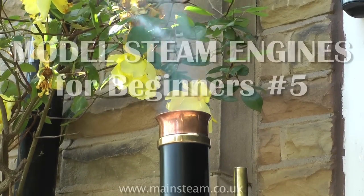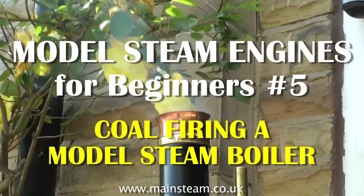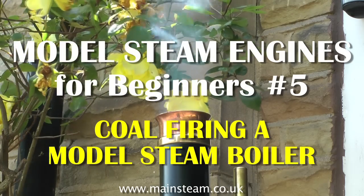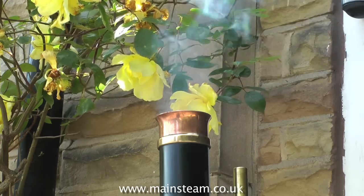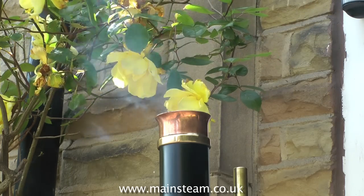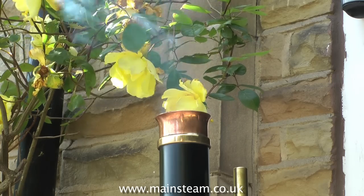Welcome to Model Steam Engines for Beginners. This is number 5, and it's coal-firing a model steam boiler. There is nothing better in the world of model steam engines than to use a coal-fired boiler, whether it be on a locomotive or, in this case, a stationary boiler. There's nothing quite like the sight, sound and smell of these things.